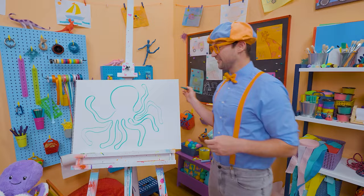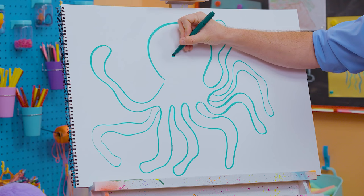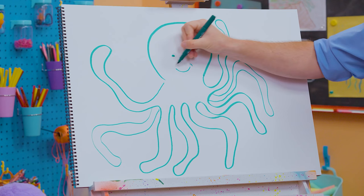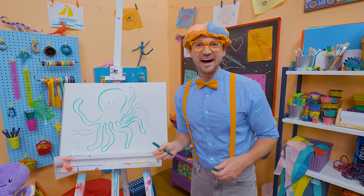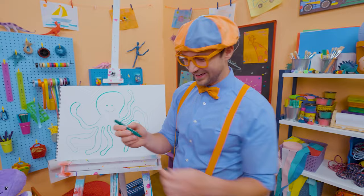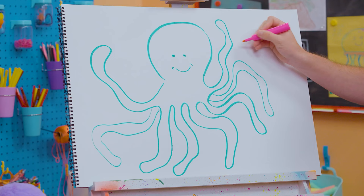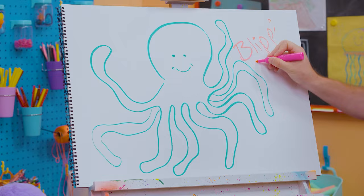And what's it missing? Its face — its cute face! Let's go right there: one eye, two eyes, and then a big smile. What a happy octopus! If you had fun drawing this octopus with me but want to draw more, all you have to do is search for my name. B-L-I-P-P-I, Blippi!